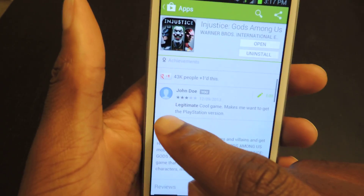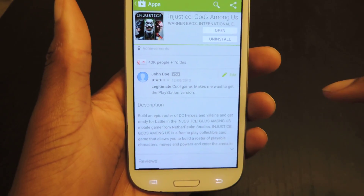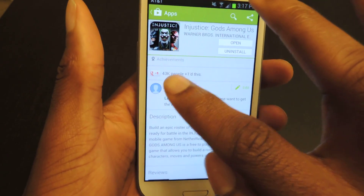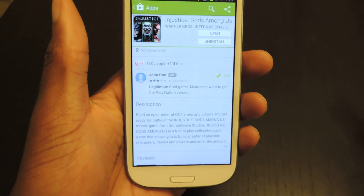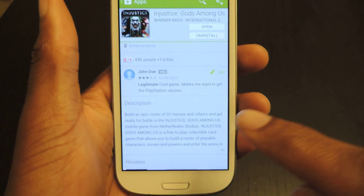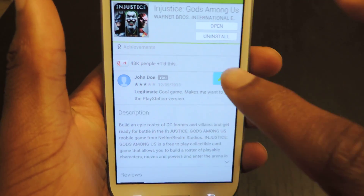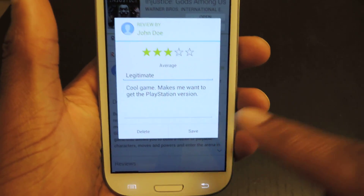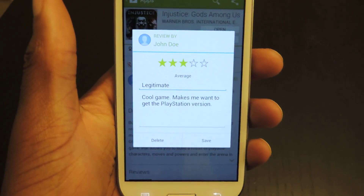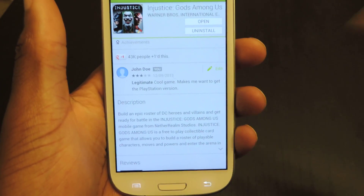You'll also notice that the profiles are no longer square — they're circular, similar to Google+. They're just trying to make them a little similar instead of having squares on one and circles on Google+. They both have circles now. You'll also see that if you have written a review, there's now a new edit button. You can hit that edit button, change your review, upgrade or downgrade the stars, and even delete it. Before, it was actually pretty hard to find any of that.